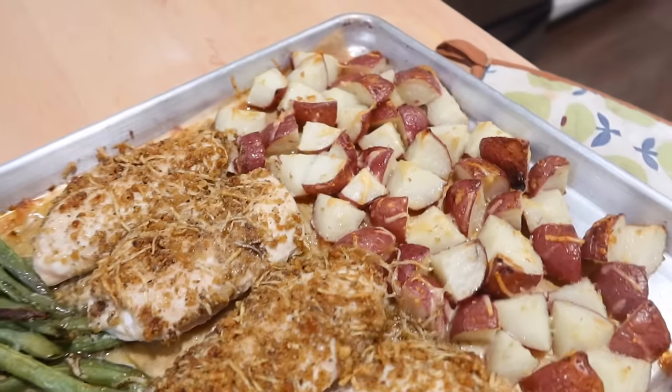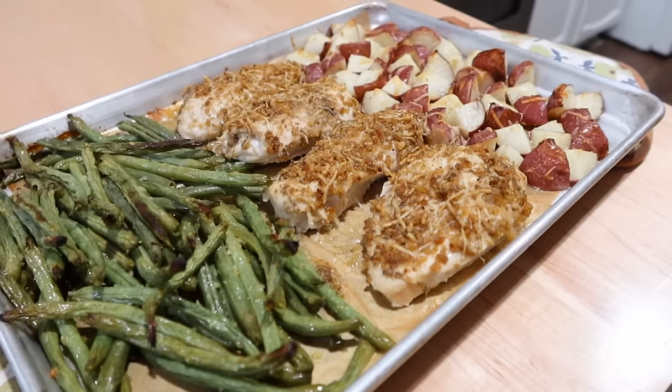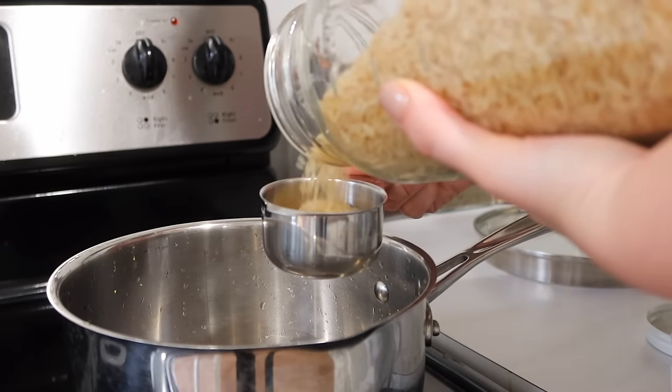I place the chicken breast on the pan and pack the breadcrumb mixture across the top. Coming out of the oven, this makes such a great, yummy crunch on top of that chicken — and look how fast we were able to put that meal together.